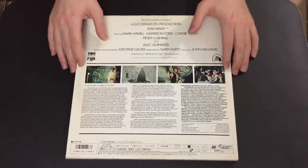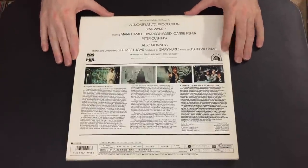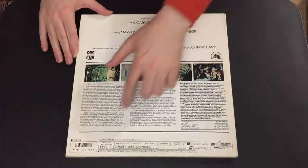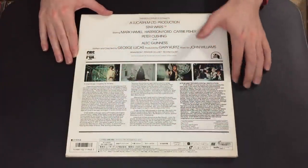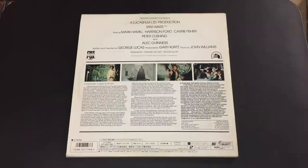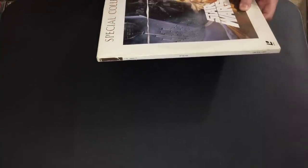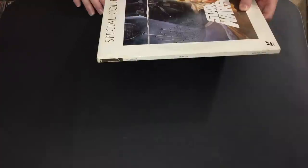Looking at the rear cover, the design is pretty much what you'd see on the back of any CBS Fox LaserDisc jacket in the pan and scan era, or on VHS or Beta. The credits are placed at the top with an older Fox logo, and all the information is presented in the usual Japanese style. It does give it a more prestigious look and feel. The spine is actually printed in gold, just like 'Special Collection' is printed in a gold letter font on the front cover — a nice touch that makes it pop on a shelf.